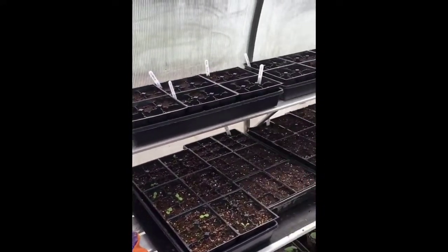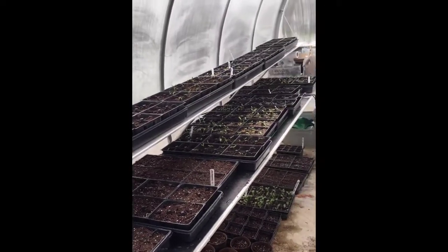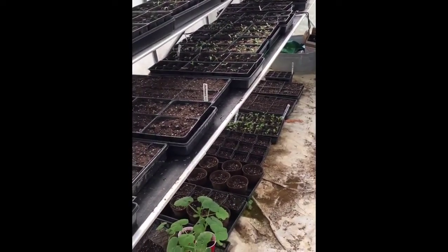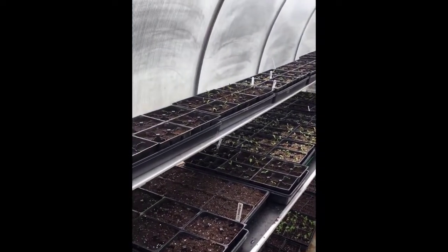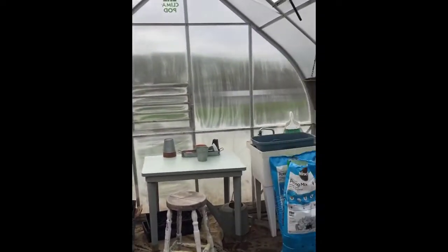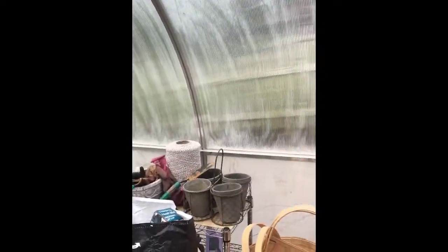Right now I have started quite a few different things. Mostly they are different plants, but what I want to show you is my greenhouse is 8 by 14 and I have run out of room.